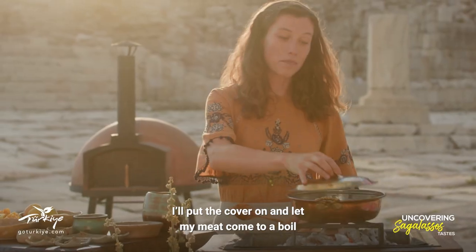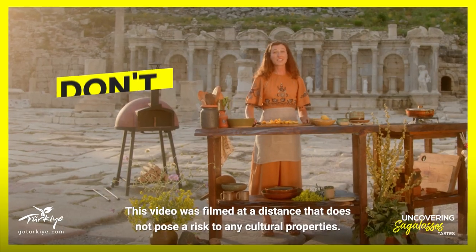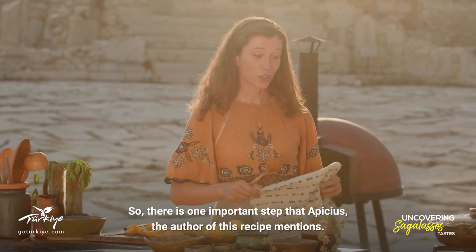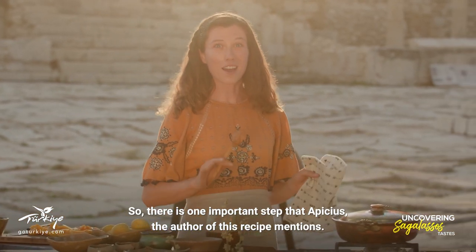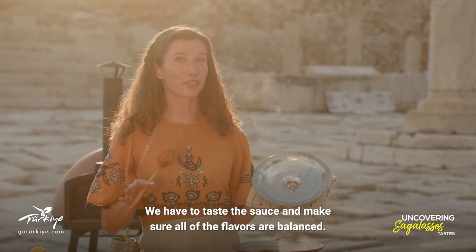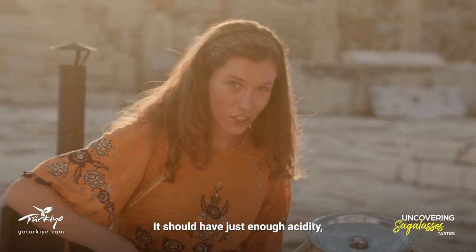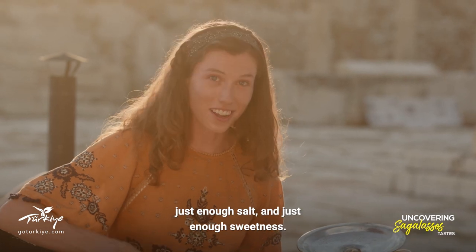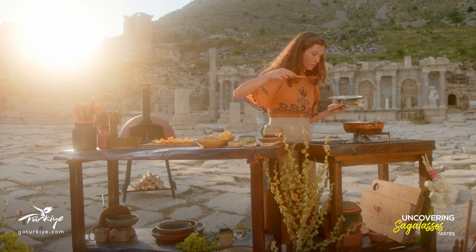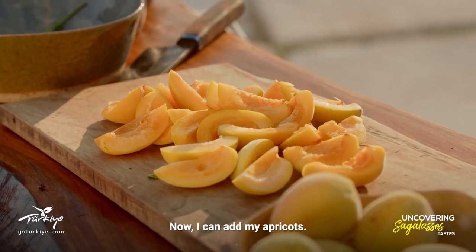I'll put the cover on and let my meat come to a boil before I add the apricots. There's one important step that Apicius, the author of this recipe, mentions — we have to taste the sauce and make sure all of the flavors are balanced. It should have just enough acidity, just enough salt and just enough sweetness. I think that's close to perfect. Now I can add my apricots.